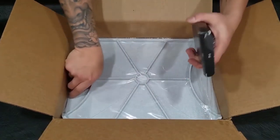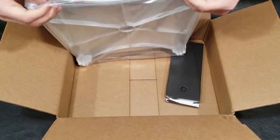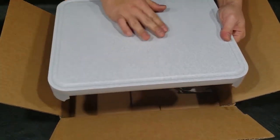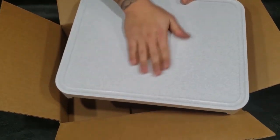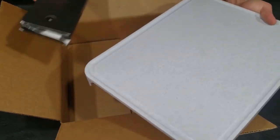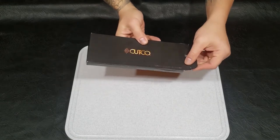Let's open this. Alright, so this is the large version of their cutting board — meron siyang channel para sa katas ng karne or tubig, para hindi siya tumulok. The size is pretty good, and here is the shears — Cutco, guaranteed forever.